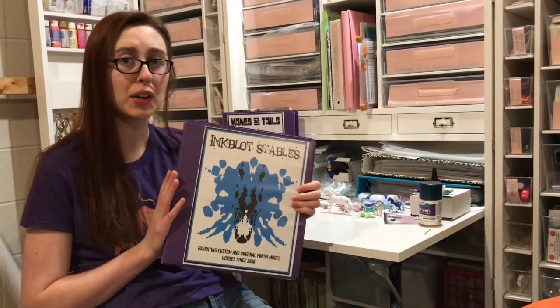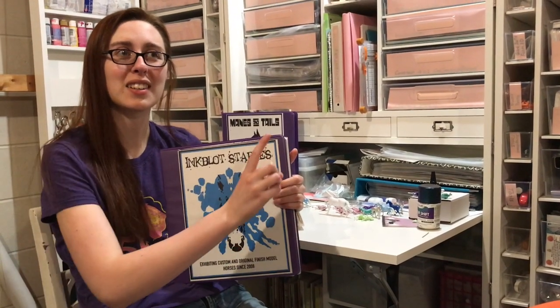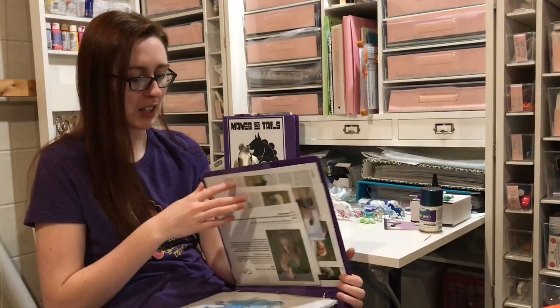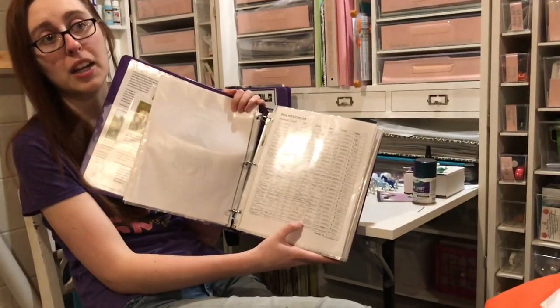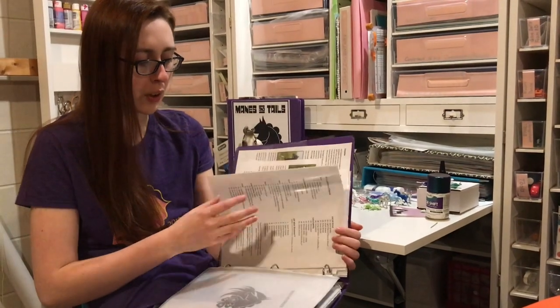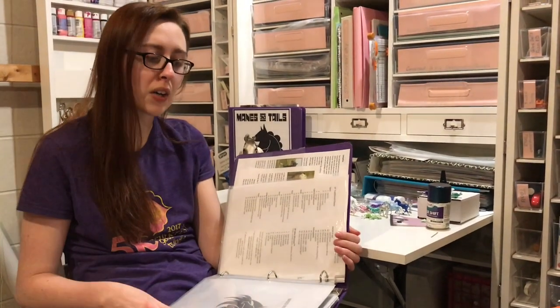Another thing you can do is start or keep up your record book for your models. I can put a link to the video we did on record books before. In your record book, you want to keep track of your inventory. I actually haven't done mine in a while, so I could update it. That's my inventory of my show string — what everything cost me, what the value is now, and going through and sorting out class lists, including removing ones from shows we've already done.